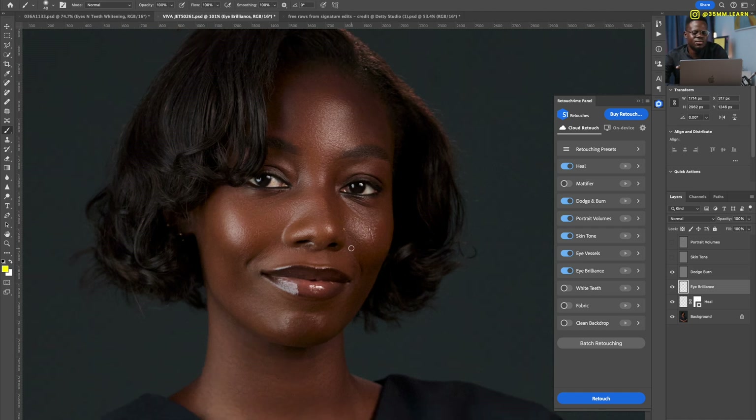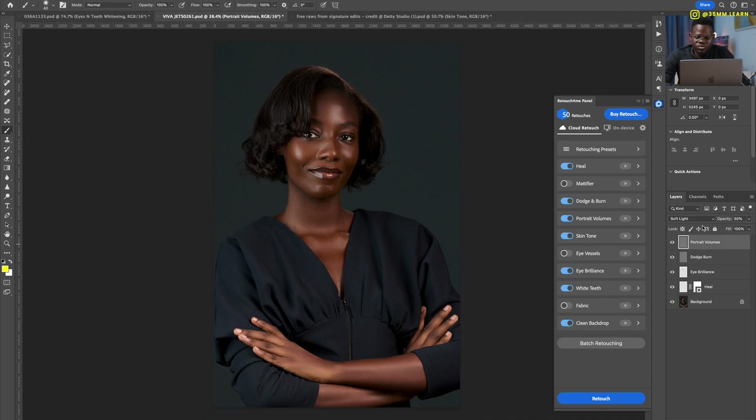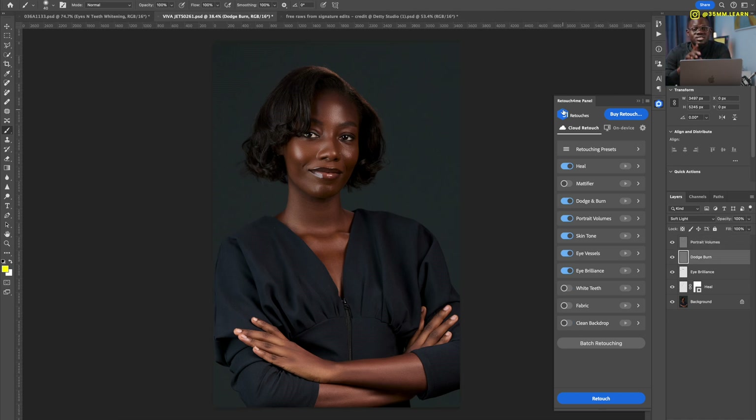I know a skilled retoucher like Prince Mason could go in and do a lot more detail work under the eyes, but the point is this takes you more than halfway there and you build off it. I'll skip the skin tone since I prefer to do my own skin tone editing manually. Portrait volumes — before, after — it looks gorgeous. From here you can go fix the hair, liquefy, manipulate to your heart's content.